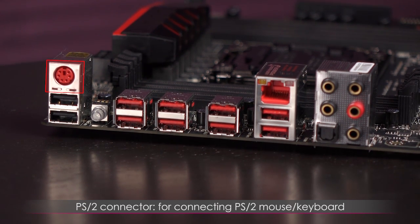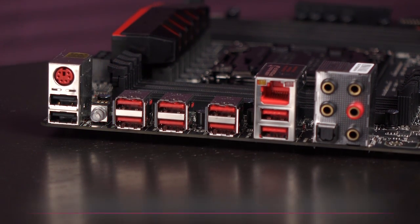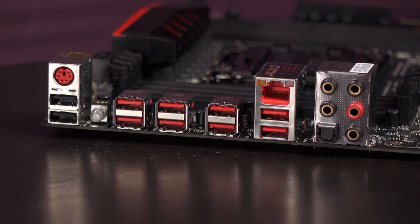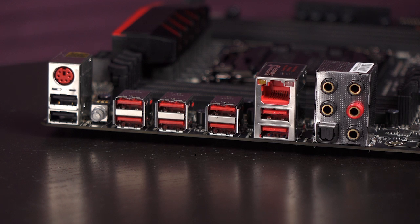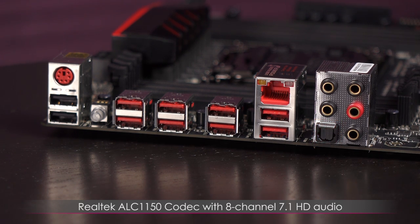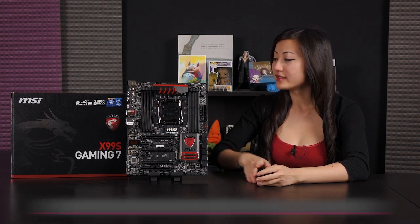Here's a look at the rear IO. There's a PS/2 connector for a keyboard. Beneath that you get two USB 2.0 ports and a clear CMOS button for recovering after failed overclocking attempts. There are six USB 3.0 ports marked red for MSI SuperCharger. The top port is the LAN port with the Killer E2205 Gigabit LAN controller, plus two additional USB 3.0 ports. Finally, you get five OFC (oxygen-free copper) audio jacks, an optical S/PDIF out, and the Realtek ALC1150 codec with 8-channel 7.1 HD audio. No display ports, but you'd use your graphics card for that anyway.